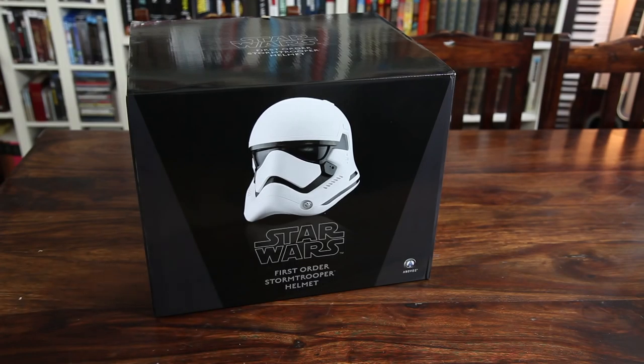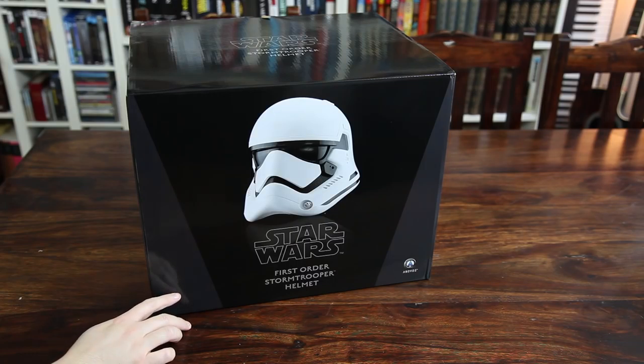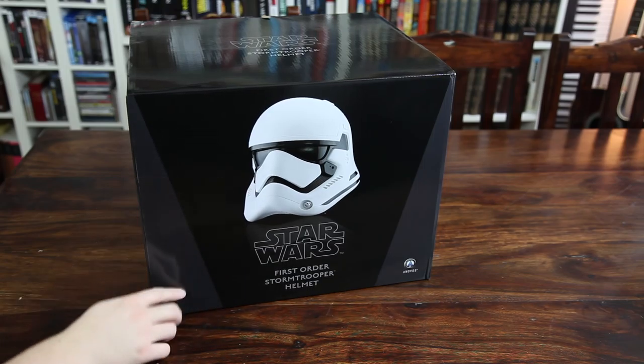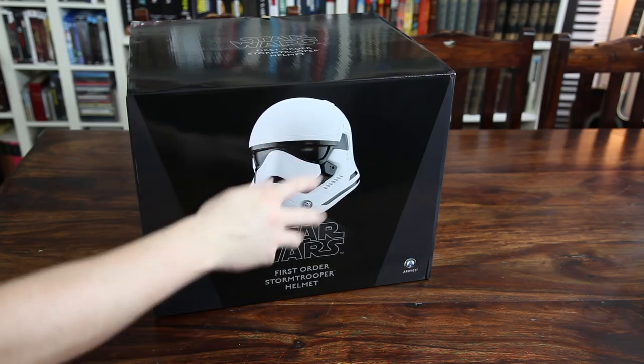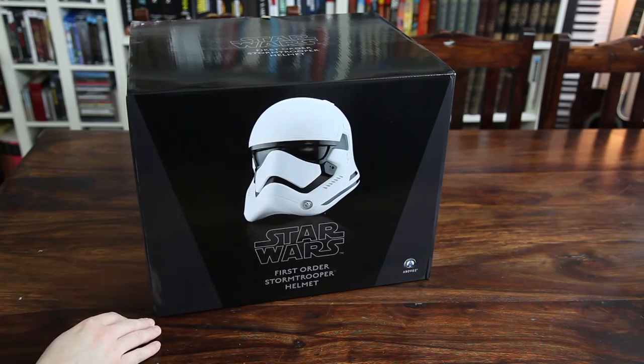Alright, so here we have the art box, and as you can see it basically has the same design as many other Star Wars collectibles — both statues and prop replicas and everything. They often come with this dark design with these color tones. And then of course you can see the item in the middle. It's pretty fun to see how these different companies all use the same standard design for Star Wars collectibles.